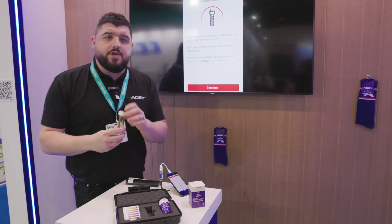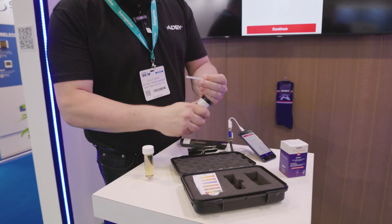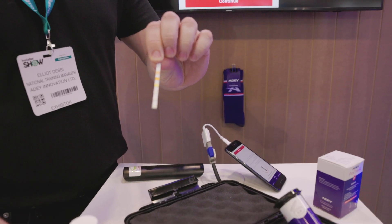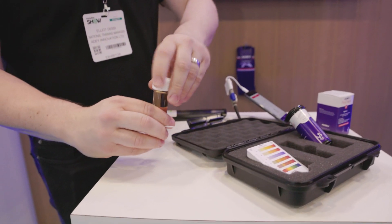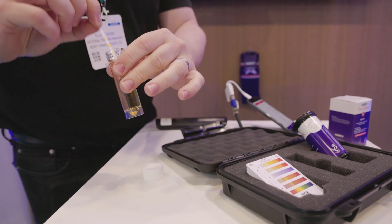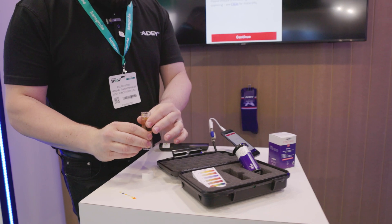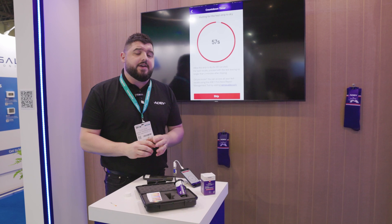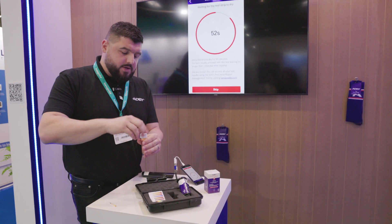The next thing we're going to do is dip one of our test strips in the system. As you can see there are quite a few sections on this strip, so make sure when you take your sample that you fill it up deep enough to dip the whole strip into the pot. We're going to dip it in all the way down for three seconds — one, two, three — take it out, put it to one side and press continue on the app. That's going to count down for 60 seconds to allow the water to absorb into the pads for an accurate result.